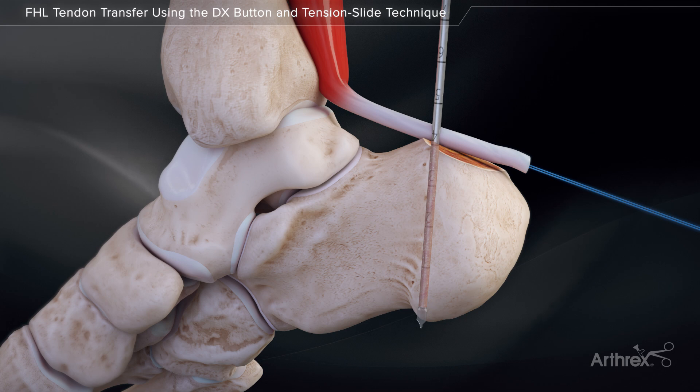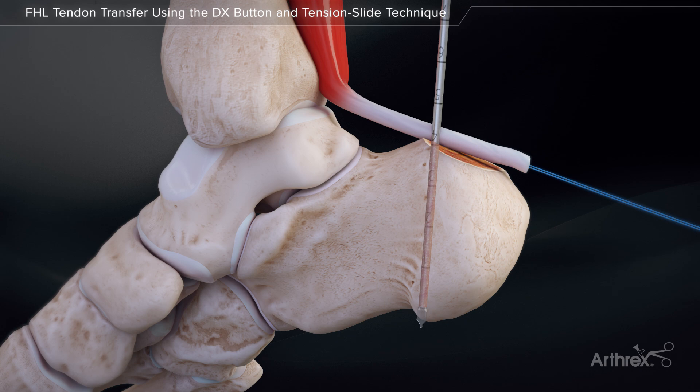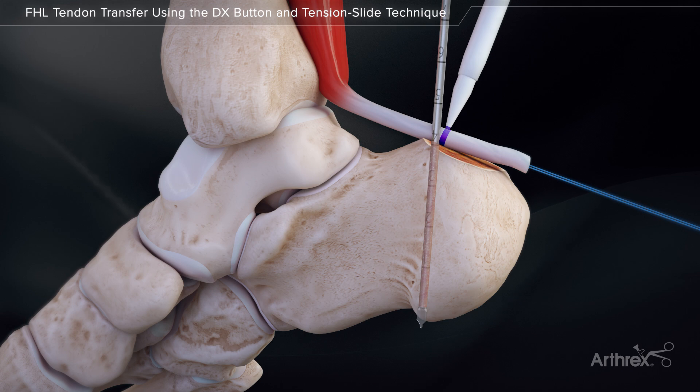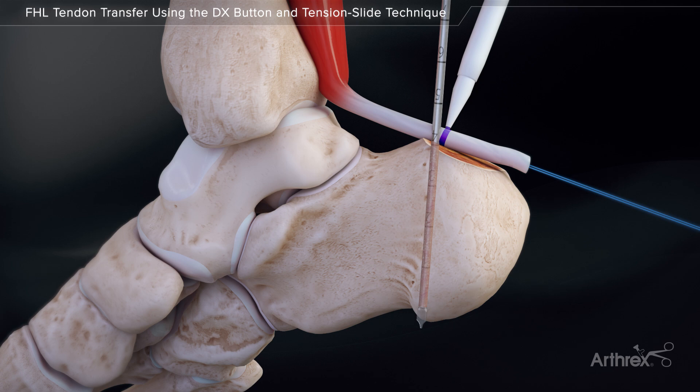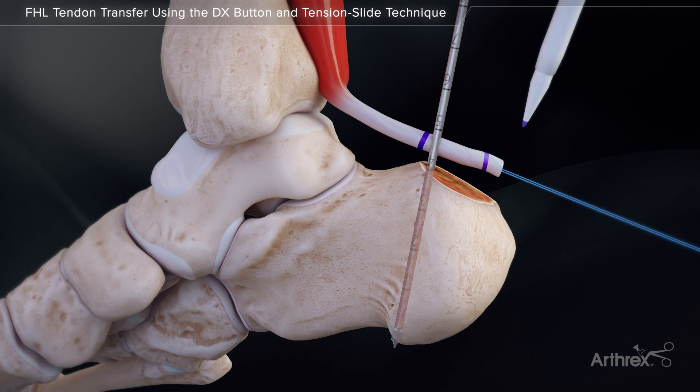Plantar flex the foot and pull the traction stitch so the FHL is tensioned appropriately at the interface of the bone and drill pin. Use a marking pen and mark the entry point of the tendon. Determine the length of the tendon that will pass into the tunnel — this will be either 15 or 23 mm — and make a second distal marking.